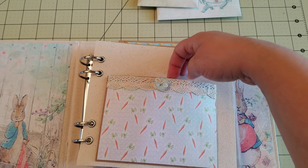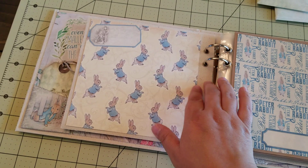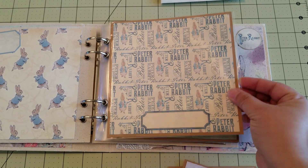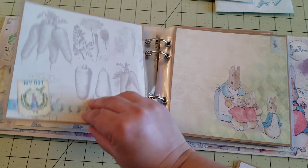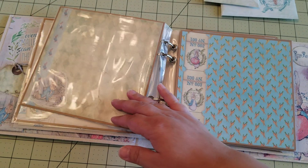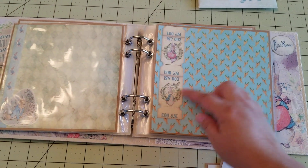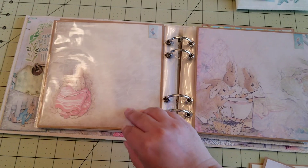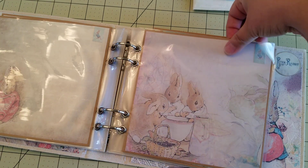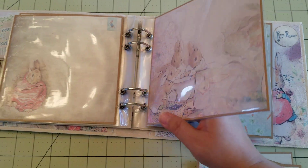And here's a little pocket. This is like a canvas paper with a cute little bunny rabbit. Some paper here with a little bit of journaling. Some little tickets here — I really like those. And these are inside of plastic inserts, but you can take them out and add your pictures and your journaling.